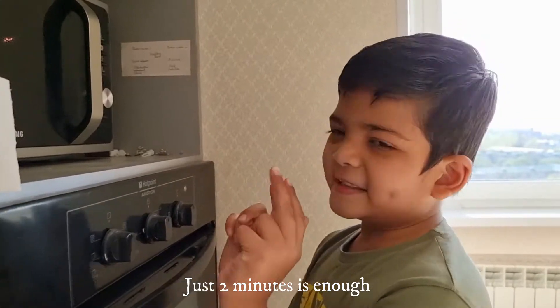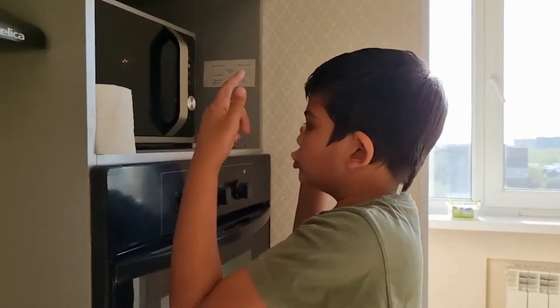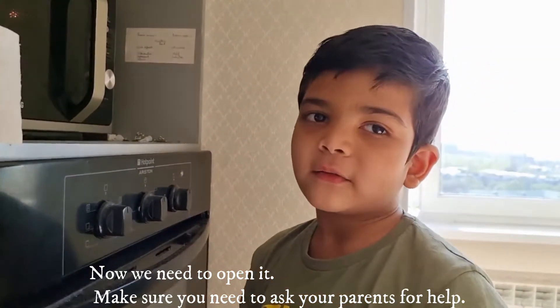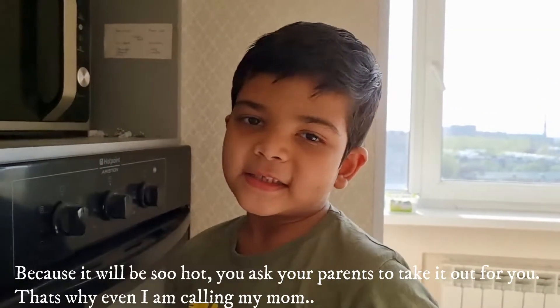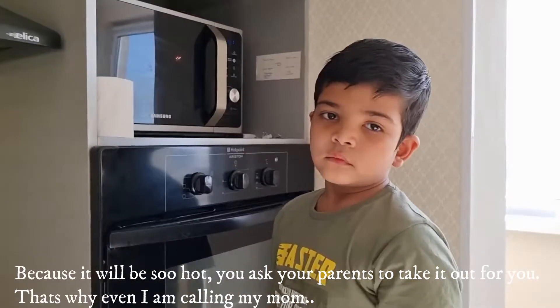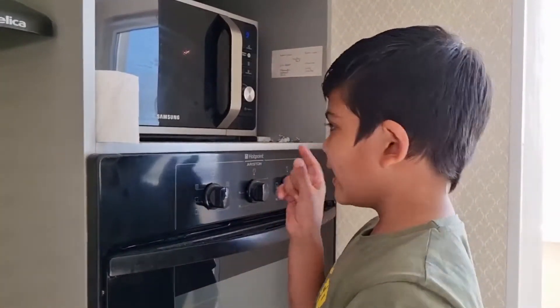It is just 2 minutes, but it will be 4 minutes. Now we need to open it. Make sure that you need to ask your parents for help, because that is so hot — you don't touch it. So I am asking my parents for help.